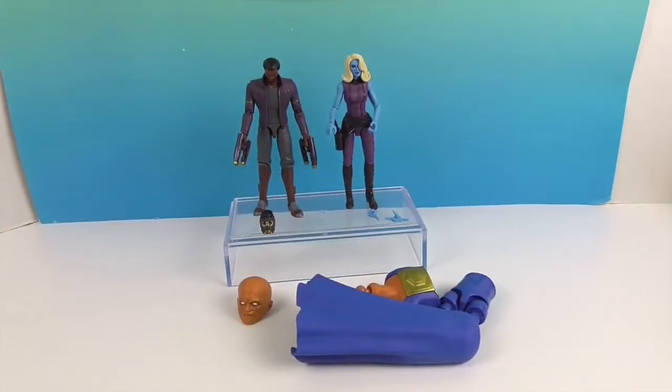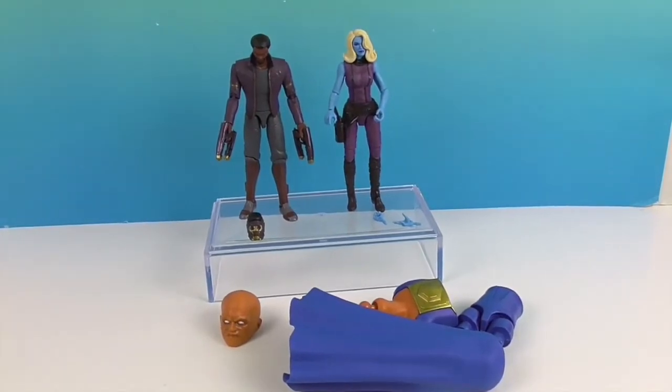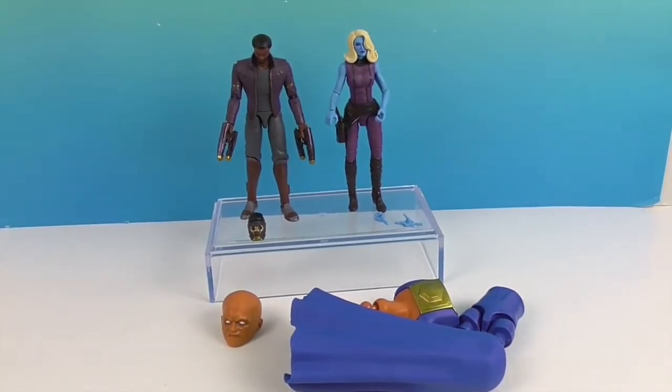So there you have it — T'Challa as Star-Lord and Heist Nebula. They look pretty awesome! Stay tuned because we have the other figures in this set and we will be building Uatu the Watcher. Thank you so much for watching — as always, like, subscribe, and we will see you next time!